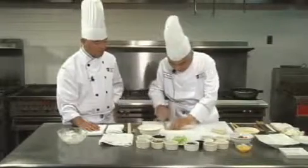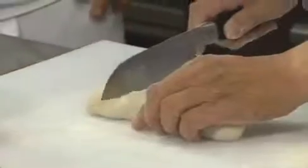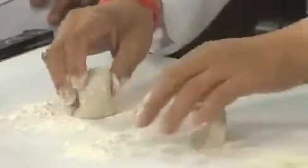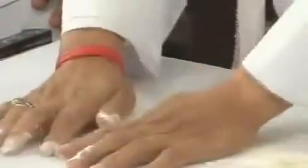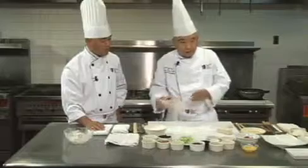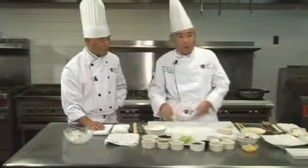Right now I'm going to make the pancake — I'm going to make two of them, just a little demo. I've got to flatten this. There are a couple of tricks I'm going to introduce. Size is not an issue; it all depends upon what you want — use it as an appetizer, intermediate course, or the meat course.